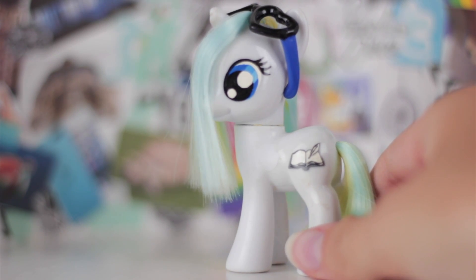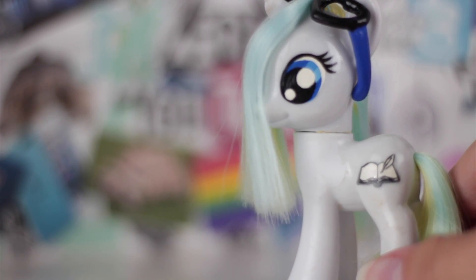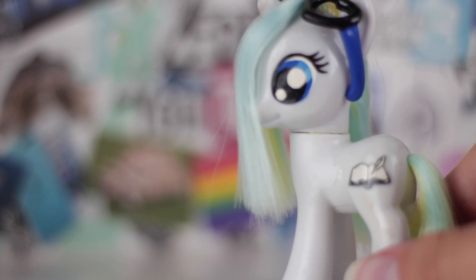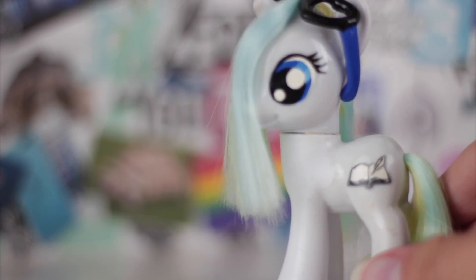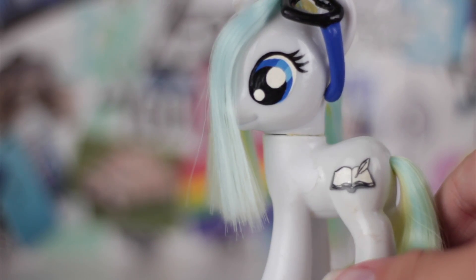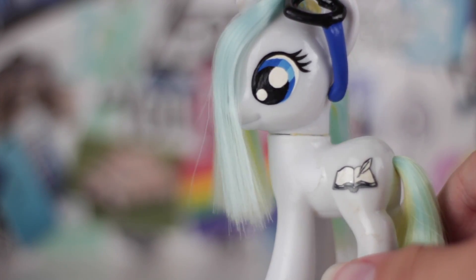A custom pony is a My Little Pony toy that has been painted on or altered in a way to make it more unique. My Paige Turner original character is a custom pony, and I commissioned her from Griffin Bloodheart on DeviantArt for about $30, and it was totally worth it — she makes amazing customs. But custom ponies can be expensive, so if you do not have the money, you will have to make your own. In this video, I will be showing you my tips for how to make your custom ponies as good and as professional looking as possible.